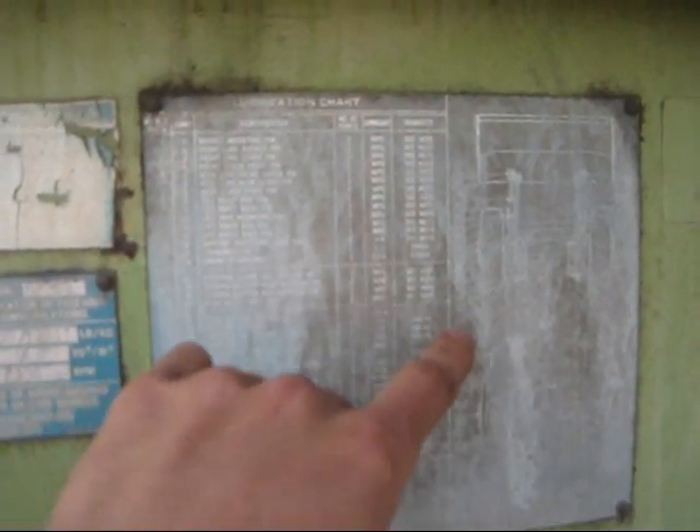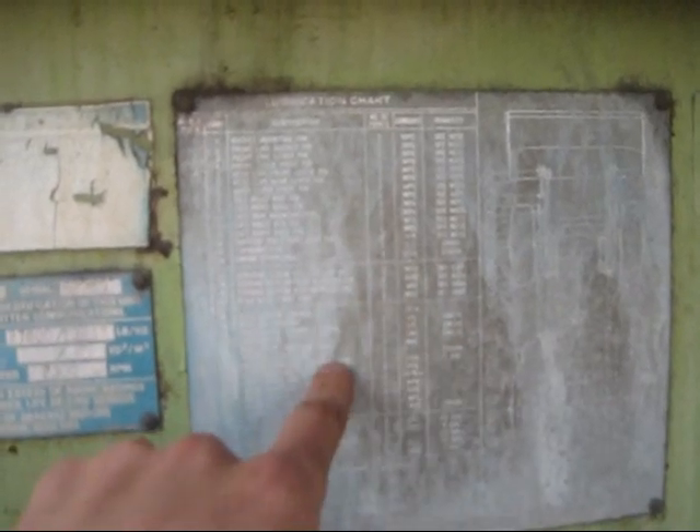Right here is the lubrication chart, which shows where all the grease fittings and points of lubrication are on this machine.